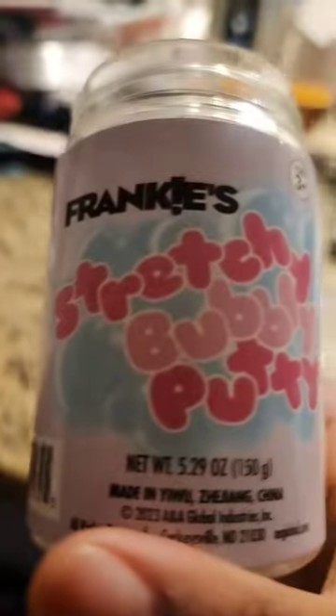Bubble putty — bubble putty from this place we went here. That's where I got this. I'm in North Carolina actually.